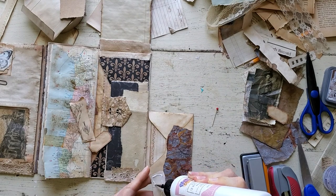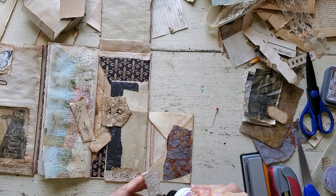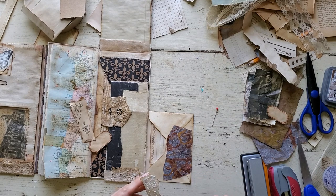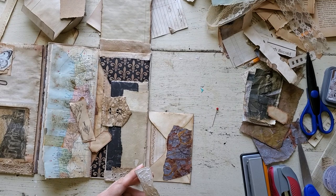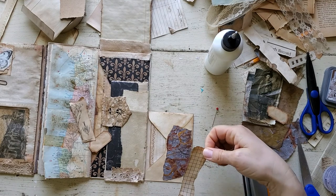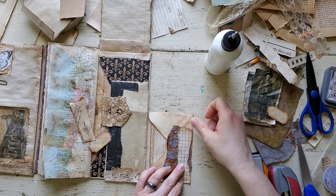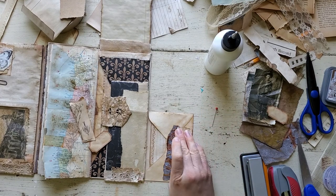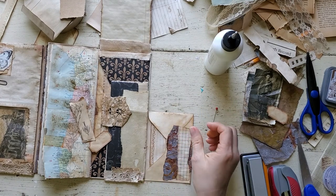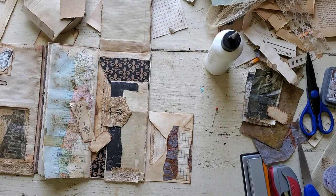Right before I turned the camera on, the hens were cackling something crazy. We have chickens and they were out there just cackling — I guess they laid an egg or something. I thought I needed to wait till they calmed down. You can hear all kinds of noise like traffic noise, and oh dear, I used too much glue so I'm going to need a baby wipe — let me go grab one.